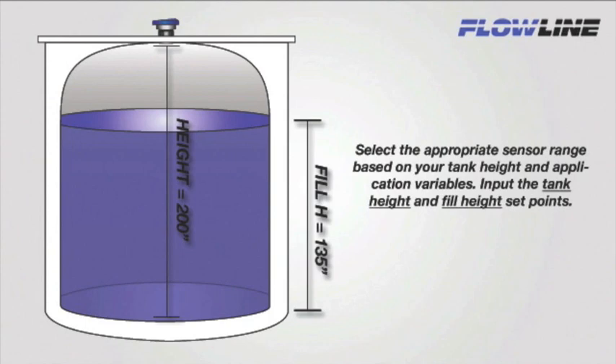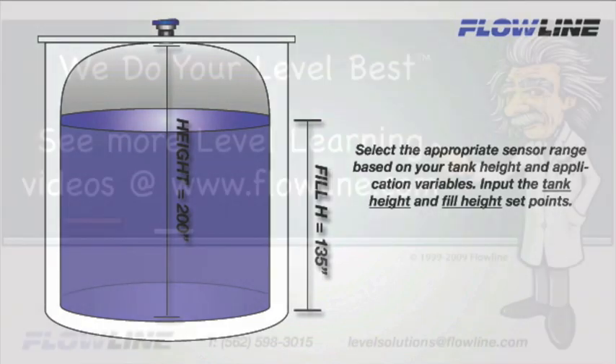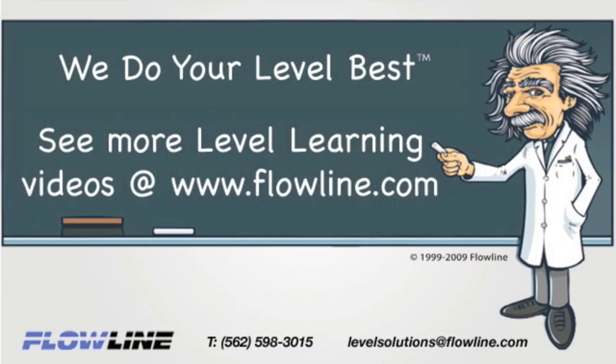So let's put this all together. First, we're going to select a sensor that has an appropriate range based on our tank height and application variables. Second, we're going to input our tank height and fill height setpoints, which will span our 4 to 20 milliamp output. And third, you're done — it's that simple. Thanks for learning with Flowline. Please visit Flowline.com for more Level Learning videos. At Flowline, we do your level best.